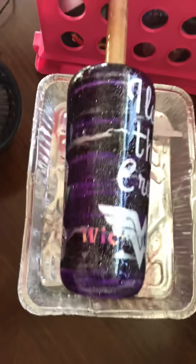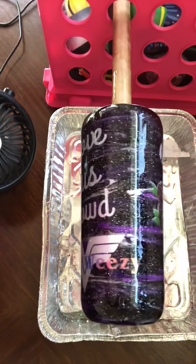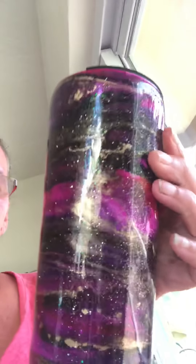Hey guys, it's Kristen. Take two on this video — I'm a computer engineer by trade but don't know how to use my iPhone. This is going to be the alcohol swirl epoxy method that you've seen me post in the group. This beauty right here with the purple, black, and silver, and this one with the swirl galaxy with the pinks, purples, and gold. I'm gonna show you how to do it. Super duper easy.